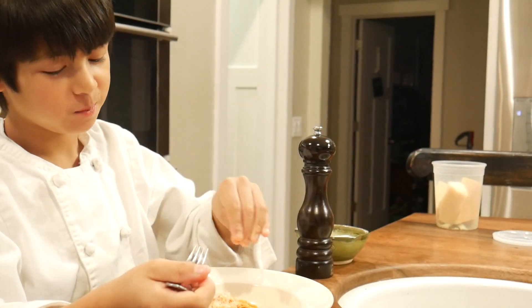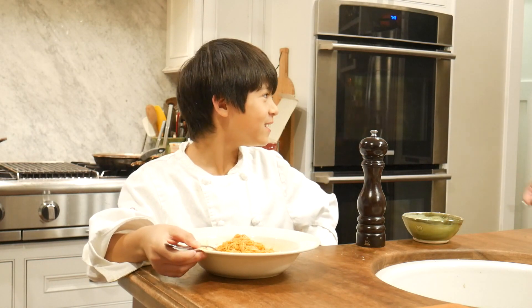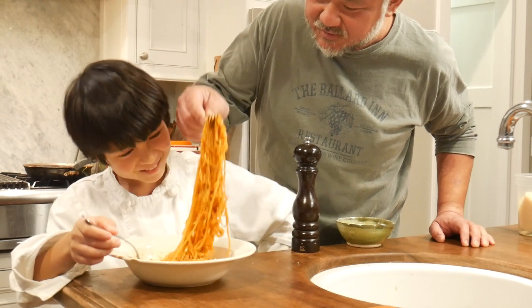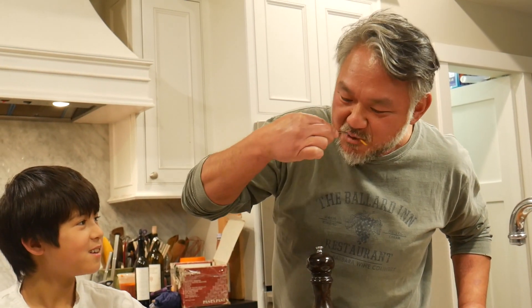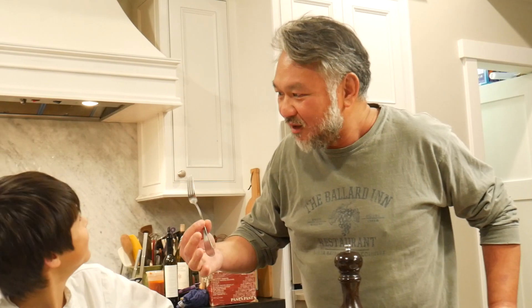I would add some salt. Oh, taster! I got my own fork. Alright, I'm going to taste this creation of yours. Looks really good. Wow!